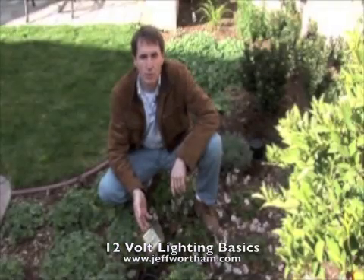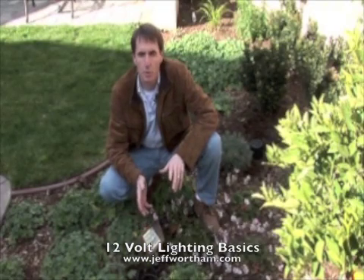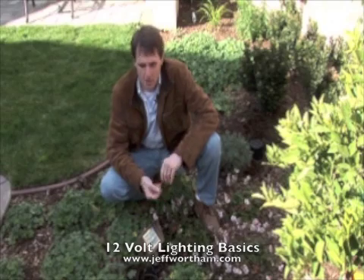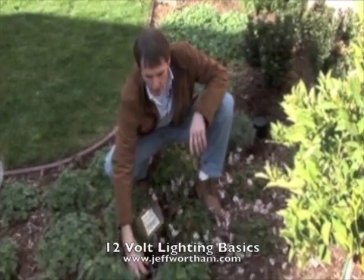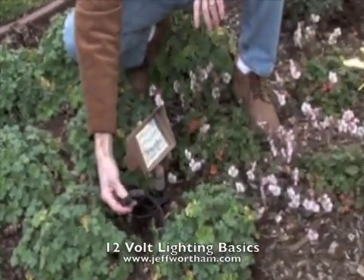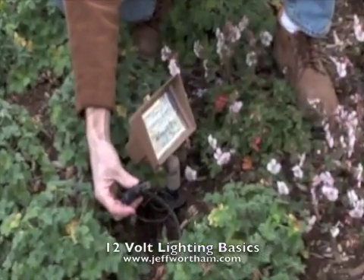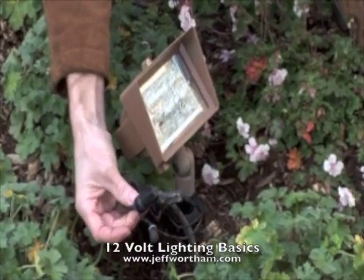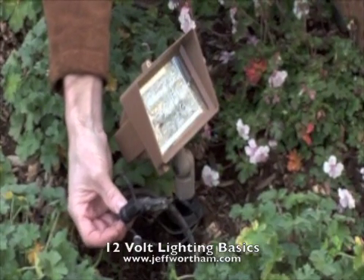When connecting low voltage fixtures, the most important thing is to make sure that the wire connections are watertight. We use a special connector that's filled with grease — this is actually very similar to what's used in the valve boxes for irrigation valves. These little caps are filled with grease so that the connection inside is watertight for years to come.